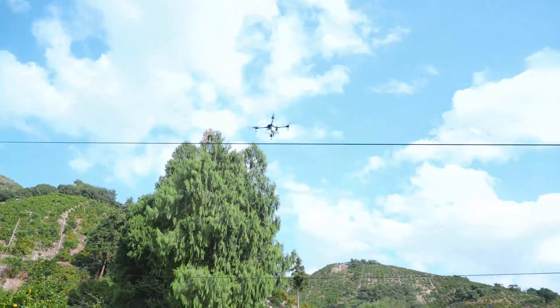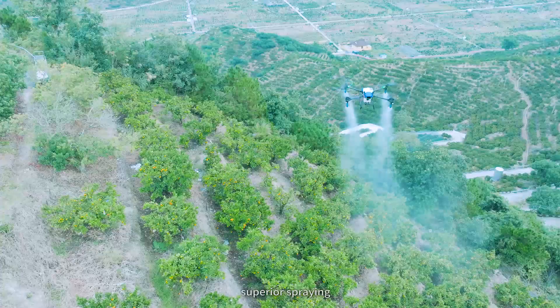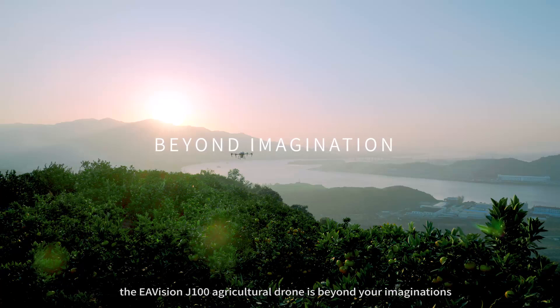Safer flight, more efficient operation, superior spraying, more comprehensive functions. The EE-Vision J100 Agricultural drone — its journey is beyond your imagination.